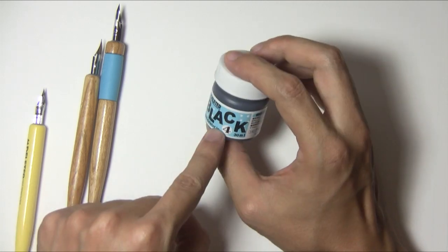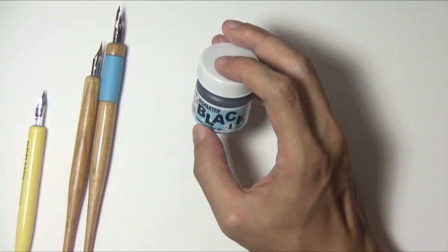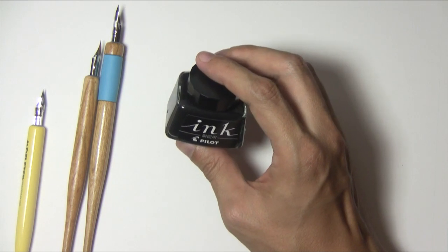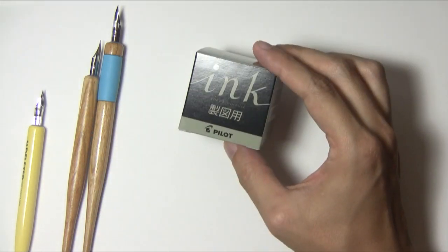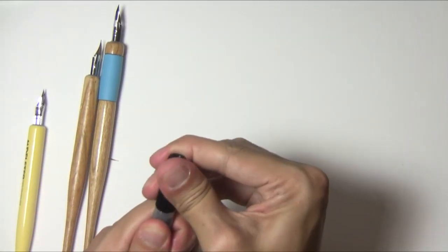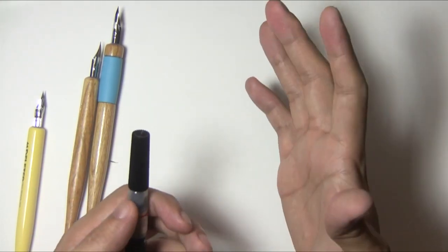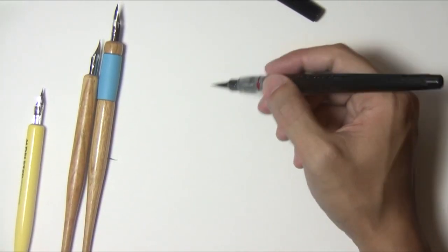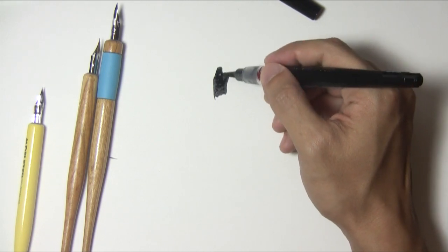For ink, I got this Deleter ink. The number four doesn't smudge when you erase it, but I don't really use this anymore. I use this Pilot ink — I've seen a lot of artists use this and I think I like it better than the Deleter, although I can't really say why. It just flows better. I also got this brush pen. When I'm filling in a lot of darks, I don't want to use a regular pen because it'll take a really long time. This has ink in it and it's like a brush that never dries up, so you can fill in large areas of black quickly.